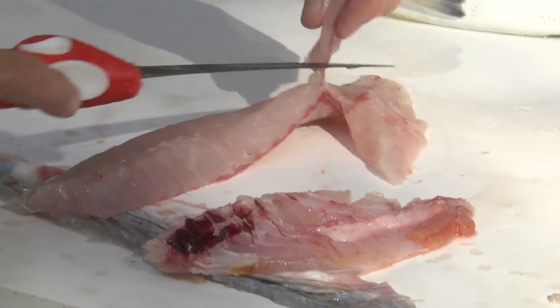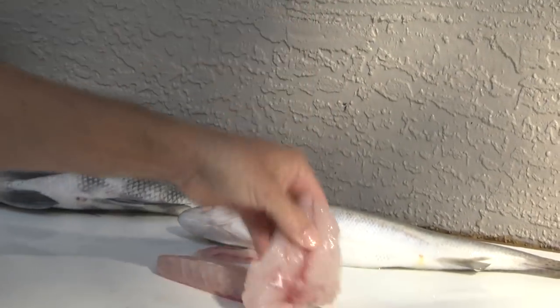There we go — trout also don't have as much red in their meat, so there's not as much that you have to go back and take out. And there's your trout fillet.